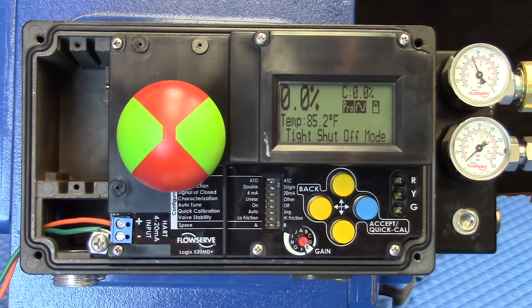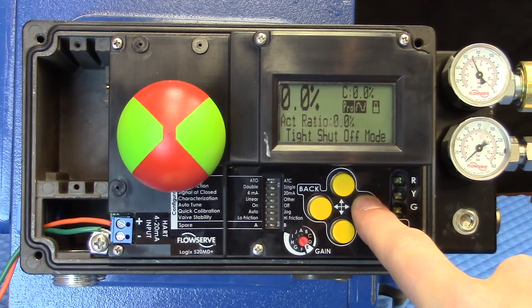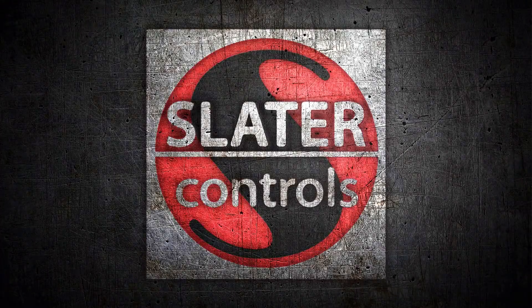The A and B switch is really just a spare that is currently not in operation. That's all there is to it — set those DIP switches, push the quick cal button, and you're off and running with the Logix 520MD Plus positioner from FlowServe.